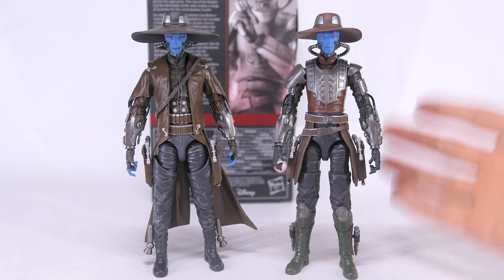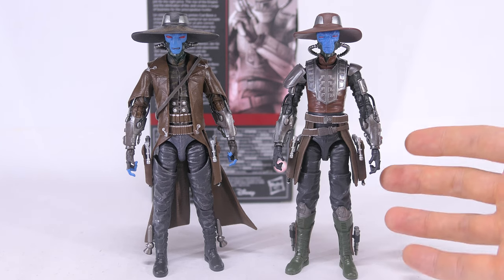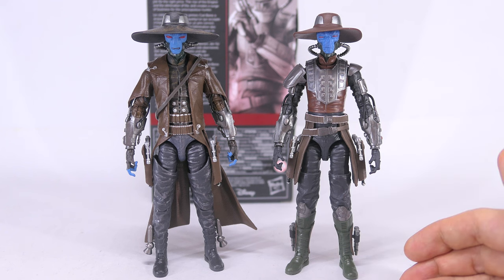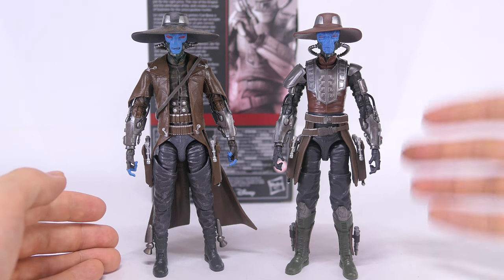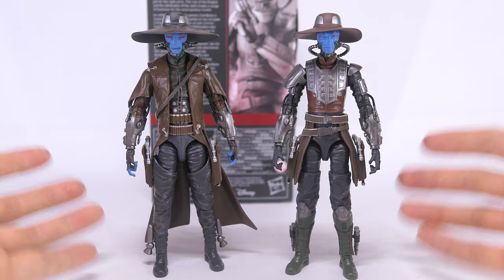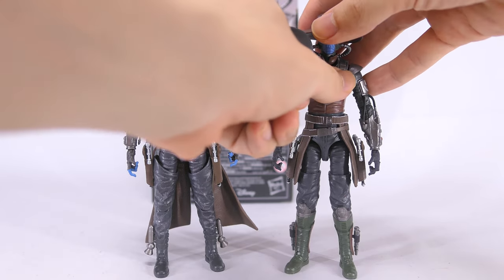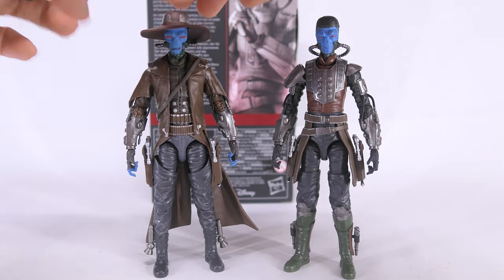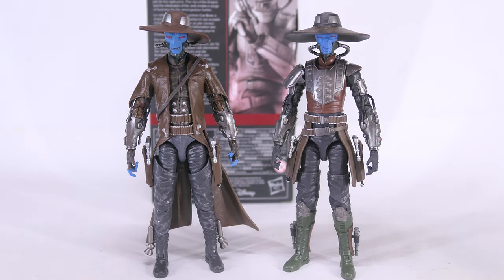So despite being the same character, the new figure has a lot of interesting paint and sculpted details that make him distinctly different from the previous figure, and this also captures the evolution of the character as he matures over the Star Wars stories. And if you wanted to, you could also do head swaps between the two figures, and the hats work with both figures as well.